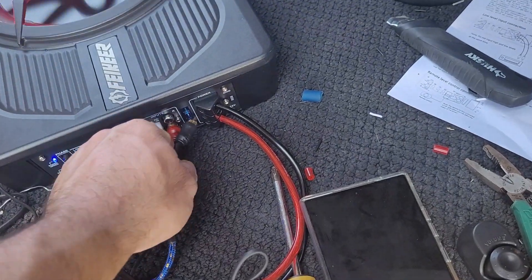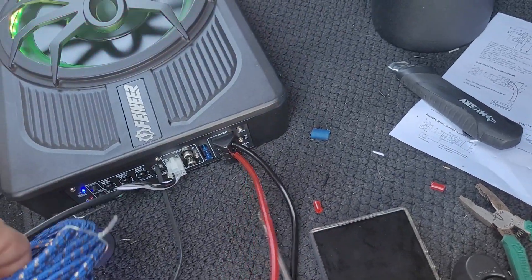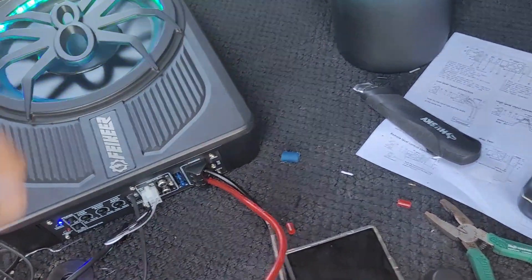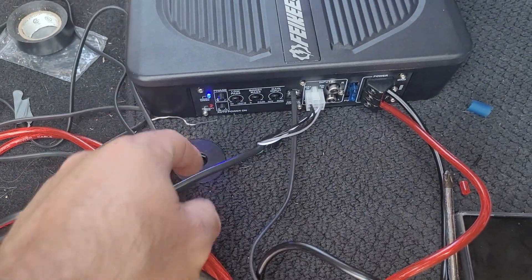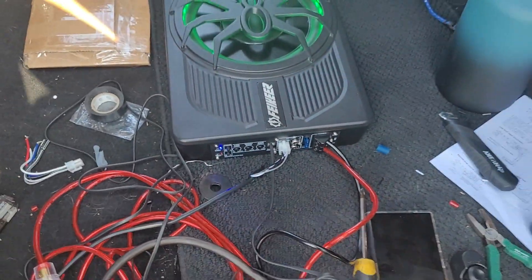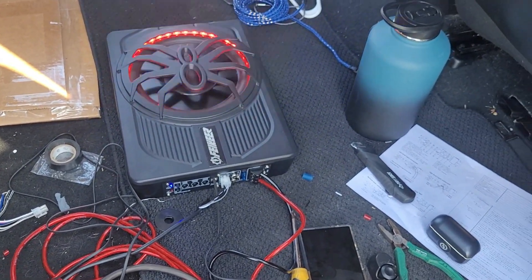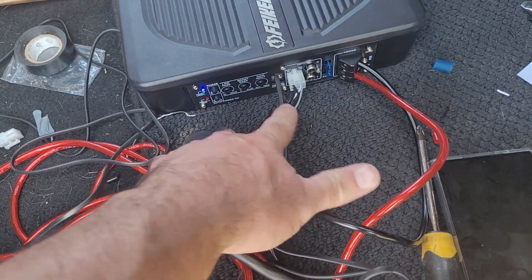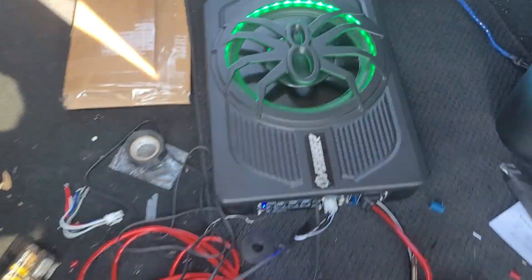There's a wire that goes with the converter which is not plugged up right now, so I don't need it anymore. These wires right here are actually just plugged into my stock amp — the stock amp that comes with the truck — and I just spliced into that. These are the signal wires, and that's how it's getting its signal.